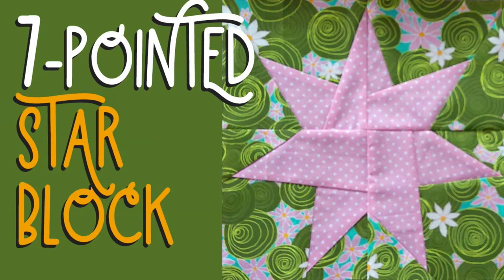Today I'm going to show you how I made the seven pointed star block. This is my fourth time trying to get this video done, so what I decided to do is use some of my old footage. You'll see my hands moving even though they're not in sync with what I'm saying, because I'm just going to narrate this whole thing. I've had terrible sound problems — let's just get started.